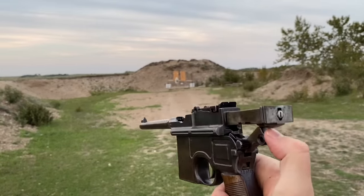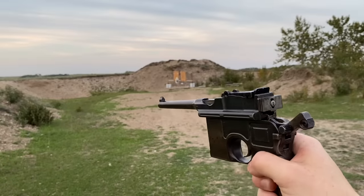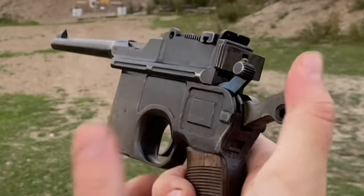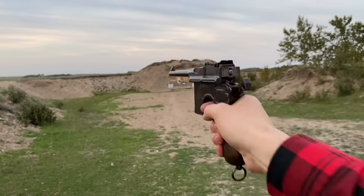With the bolt fully back there are two positions — it catches on the hammer. So when you've loaded it, just pull this guy back and it chambers a round. To engage the safety, you actually have to pull back on the hammer, push the safety forward — that disengages the trigger — then pull back again to release it and you're back ready to go. Quite elegant.